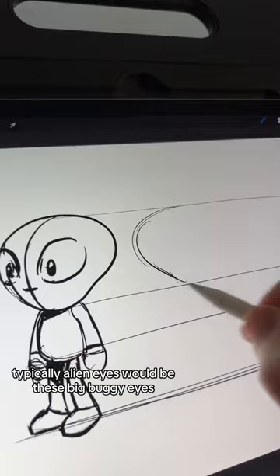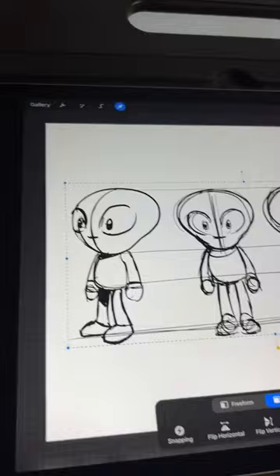Typically alien eyes would be these big buggy eyes, but I'm going to add some human pupils in there to add some more life. I started with the three-quarter pose and now I'm going to the front pose. I'll also do a side and a back pose.